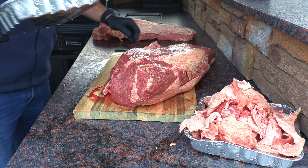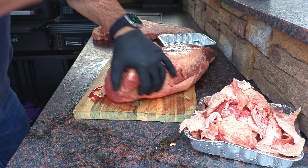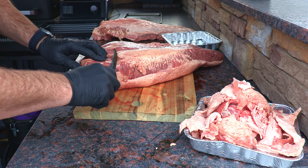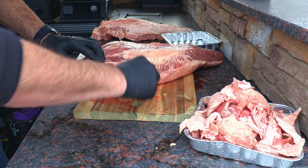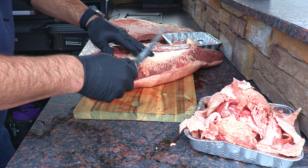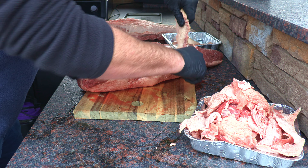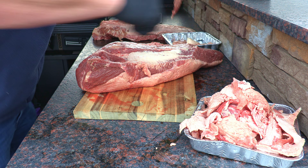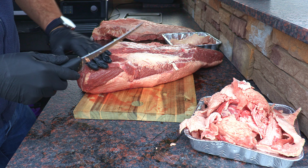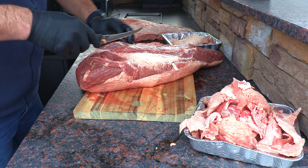Let's get to work on this big one and see how much comes off. You can see there's quite a bit on that smaller one. We'll start right here on the deckle. I'm using the Victor Knox boning knife — absolutely love this knife. It's nice and firm and stiff to push through hard fat like that. It's not just about getting fat off; it's about shaping it as well. The more uniform the shape, the more even it'll cook.